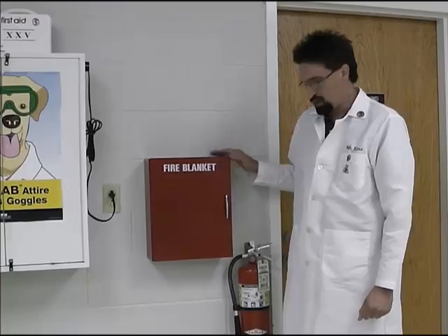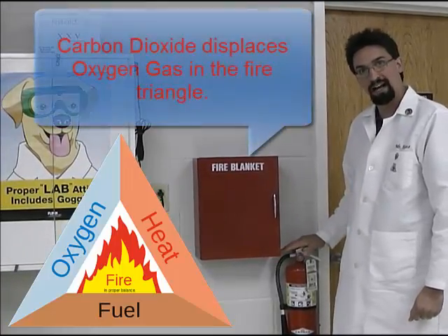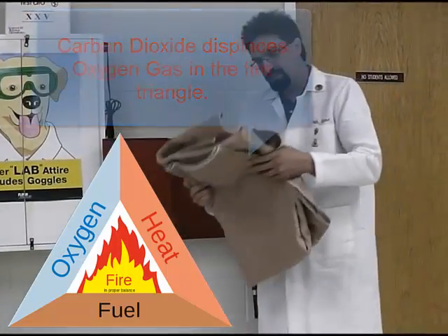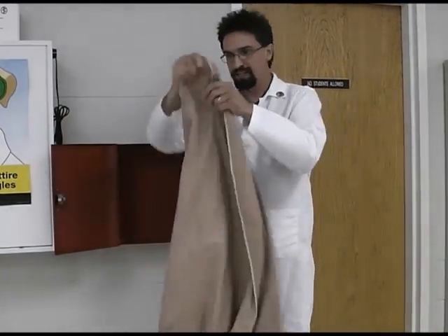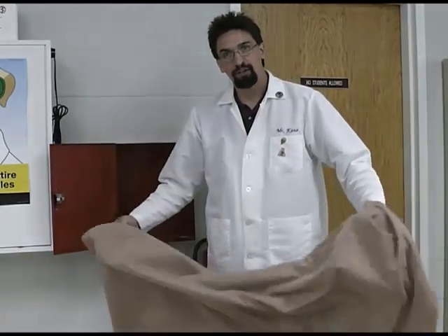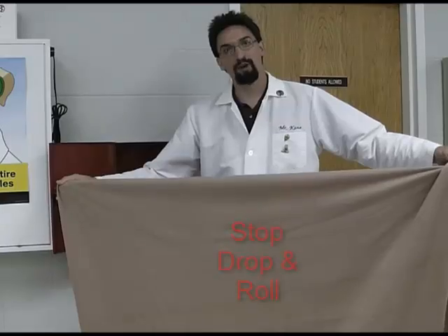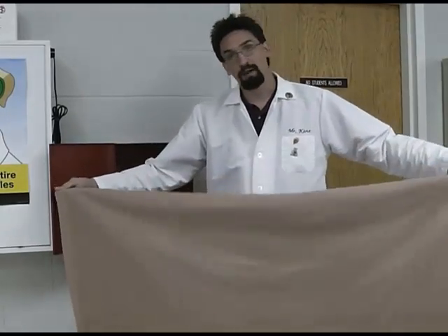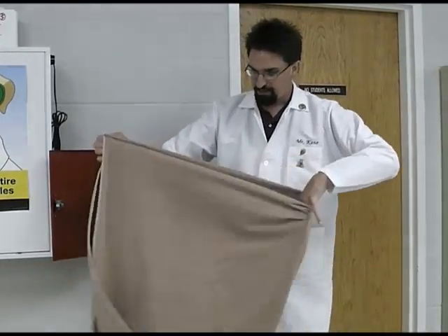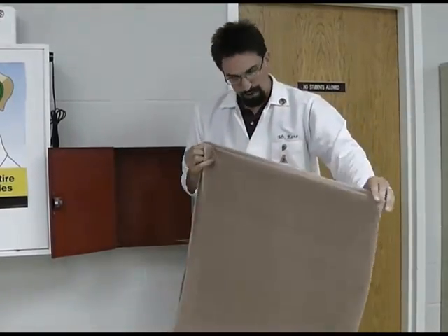The second item here is a fire blanket. If a fire starts on a person, we don't use the fire extinguisher because it uses carbon dioxide, which people don't breathe very well — so we use a fire blanket on a person. It's just a nice wool blanket. If somebody starts on fire, you want to, as a lab partner, do what they taught you in kindergarten: stop, drop, and roll. The person on fire usually doesn't remember that, so you have to remind them and perhaps even help them. If you need the fire blanket, you grab it and do not fan the flames — just place it over the body part that is burning and leave it there.